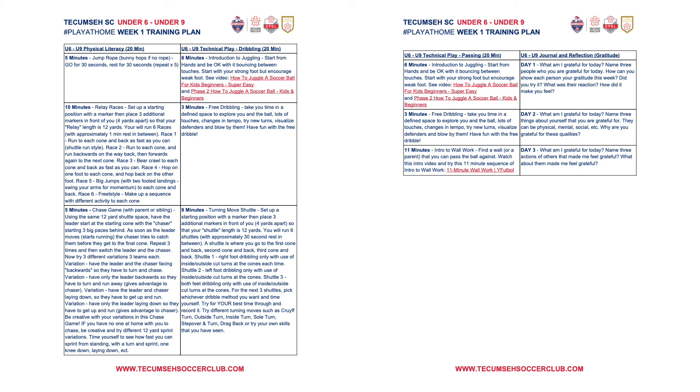Then you go on to page two, where you always have the technical play passing module. On this, we have the wall work, again with the video link in red — pretty self-explanatory. There are 11 activities, one minute each, so you're going to have to have some sort of timer for this. Don't be worried if the passing module has some dribbling in it — we try to keep passing to no more than 50% of that exercise because we still want to keep ball mastery as a main focus.